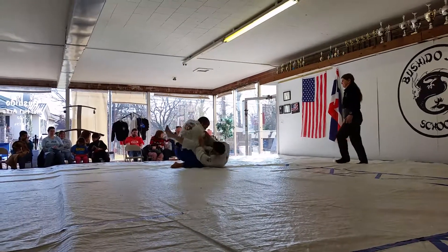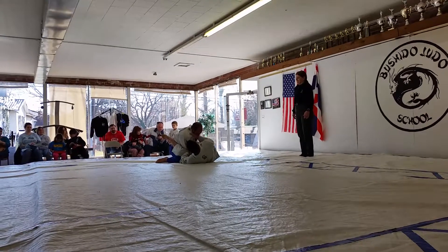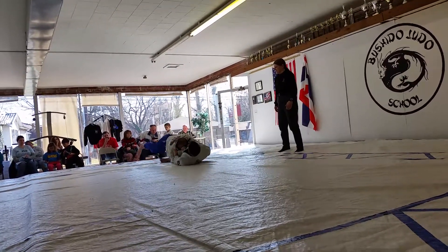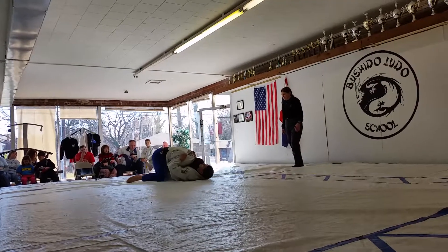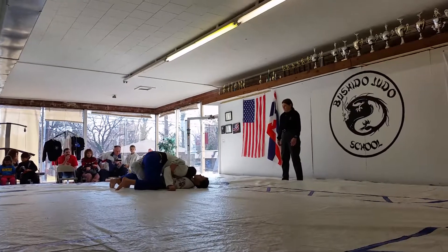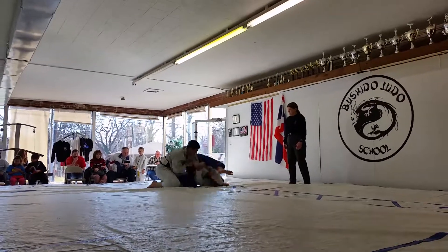Don't let him hook that arm. Carl, sit up. Push down on that knee. Push down on his other knee, Carl. Take your right hand and push down on his knee. Good. Keep your foot on the ground, Carl. Foot on the ground. Crawl up him. Left foot flat on the ground, Carl, like you're trying to stand up. Right by his butt. Keep it coming. Come on. Good. Take his back.